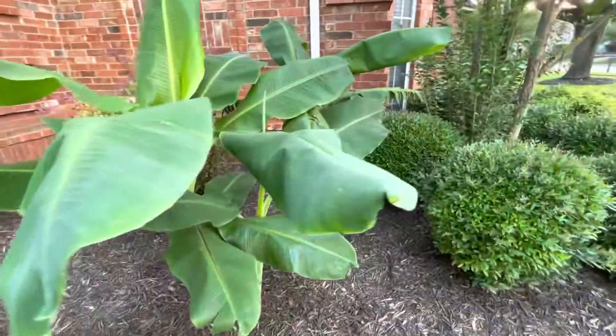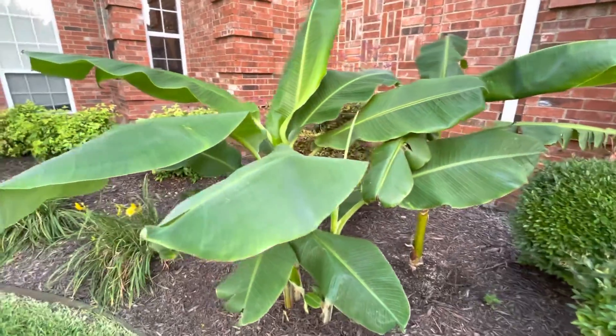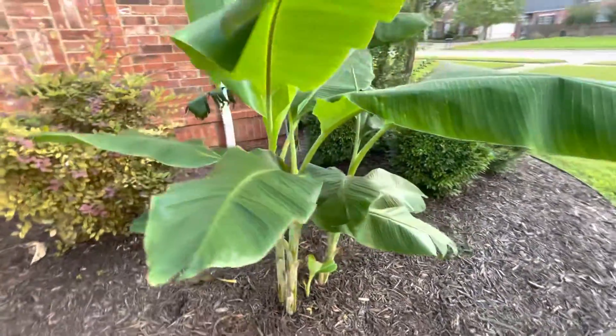What's up, it's a Planesplant vlog. I know I've been doing quite a lot of banana updates lately, but I have a lot to share with you all. So this one is the front yard banana update — the one that does not get overwintered at all.